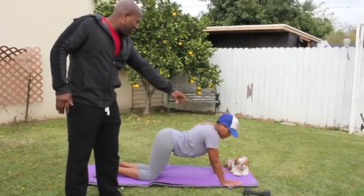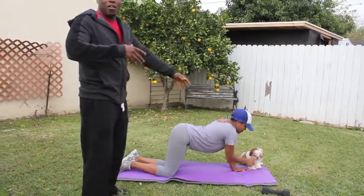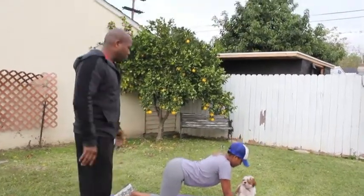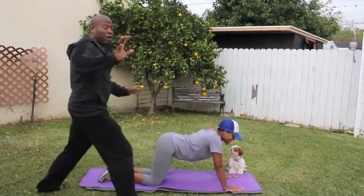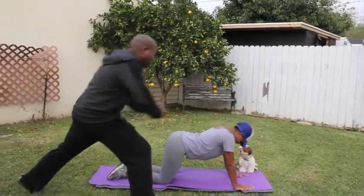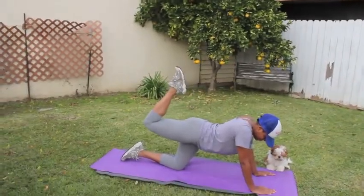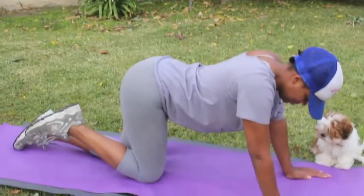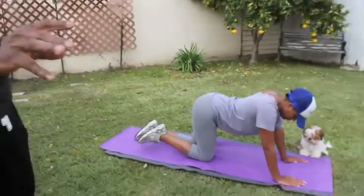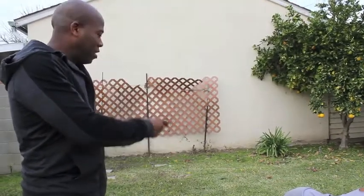Here we go — leg raises, Miss Melanie. By the way, the little dog's name is Butters — he's just chilling, being the OG guard dog. So Mel, show us the leg raise — contract, squeeze down. We're going to do 12 reps, 3 sets. That's the magic number: 3 sets, 12 reps. After 12 reps we're going to hold it for 12 seconds. Let's go!